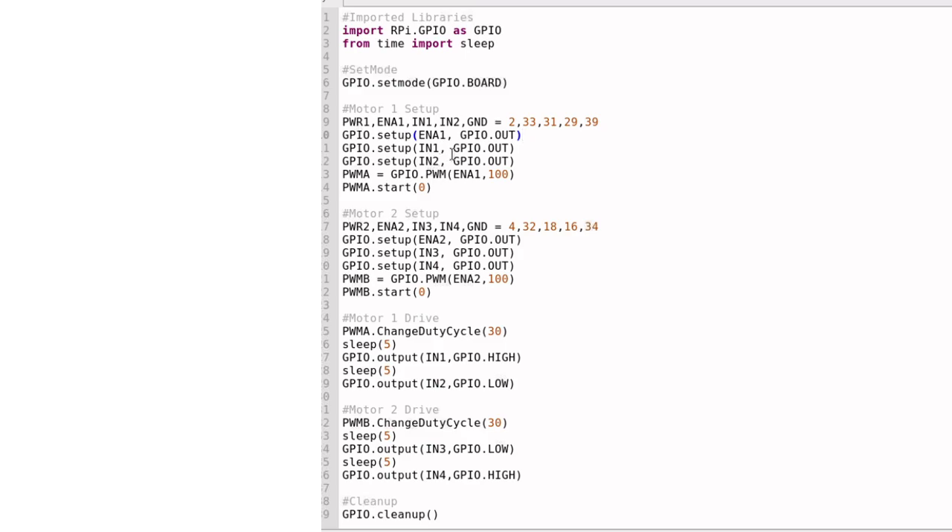Don't worry about the names ENA1, IN1, and IN2 — they're just input and PWM pins that we can use. Here's a nickname, PWMA, for a GPIO.PWM function. PWMA is just a shortened nickname for this line of code. This GPIO.PWM function lets me set a value in Hertz for PWM on pin ENA1, which corresponds to pin 33. We're going to start PWMA at zero — zero percent of the duty cycle period.